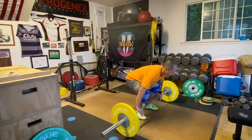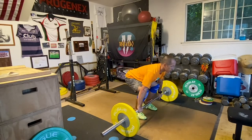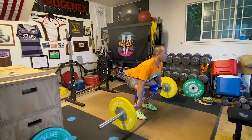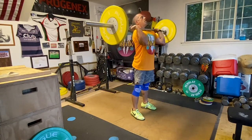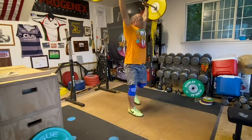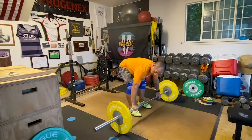One inch off the ground — clean plus jerk. Okay, one more time.